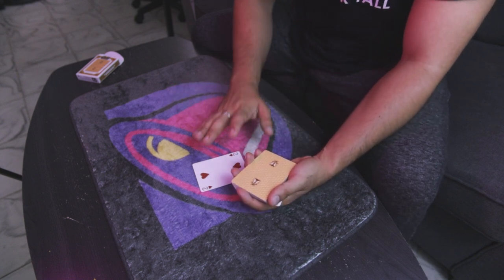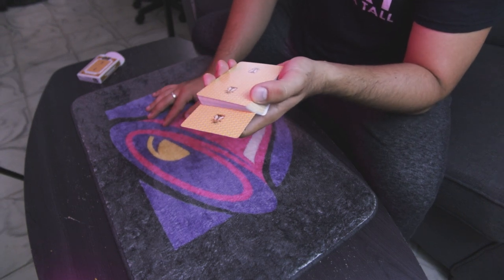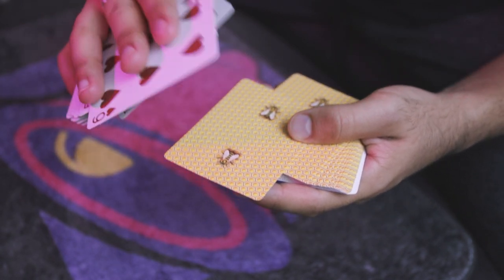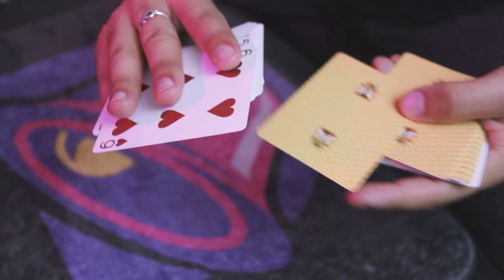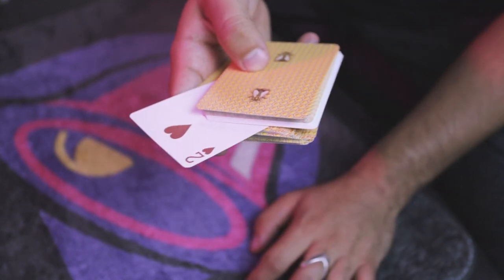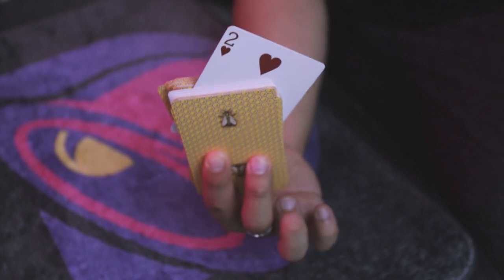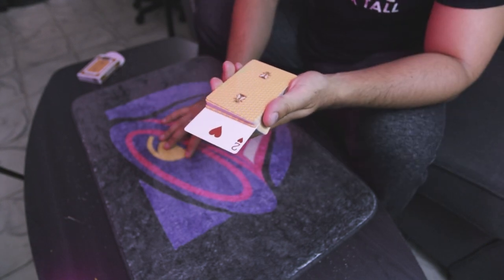Alternatively, use Bill Simon's Prophecy Move. Have the spectator take this card and insert it somewhere in the middle of the deck at their choosing. They select where it goes. At this point, spread through the cards, then turn all the cards in your right hand to a palm-upward position while grabbing the two with your thumb. Turn the entire packet face up, grab the remaining cards, and place them on top — you've secretly cut the deck.